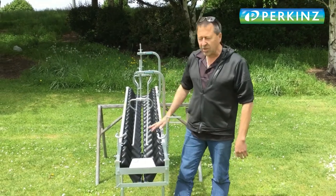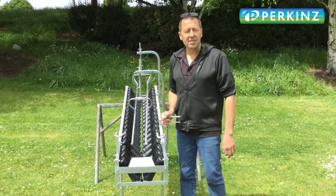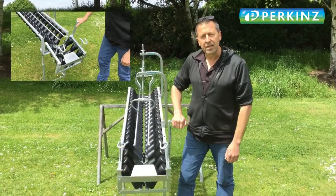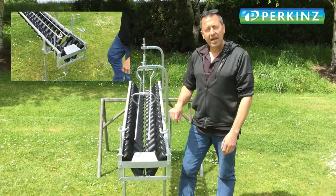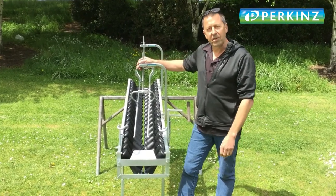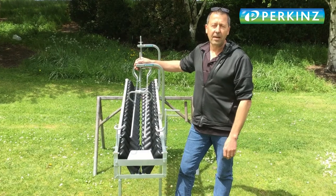G'day guys, it's Wayne here. I just want to show you one of our new products — it's the Perkins Landmaster farmer model tailing suit. It's got a tip out on the end; you guys have all seen them, they've been around for a while. We're really excited to have this for sale, so if you're interested, get a hold of me — love to hear from you.